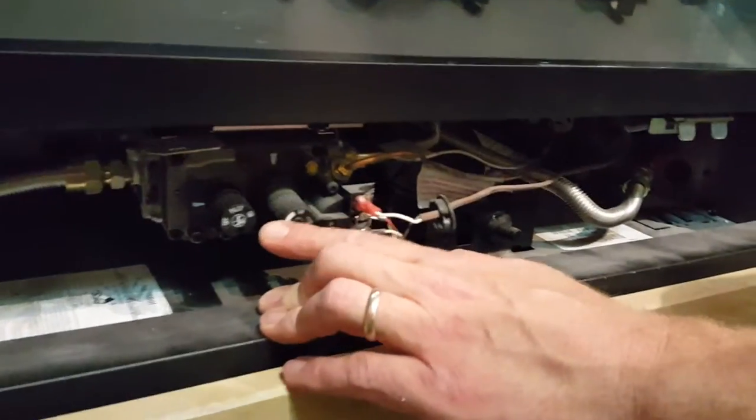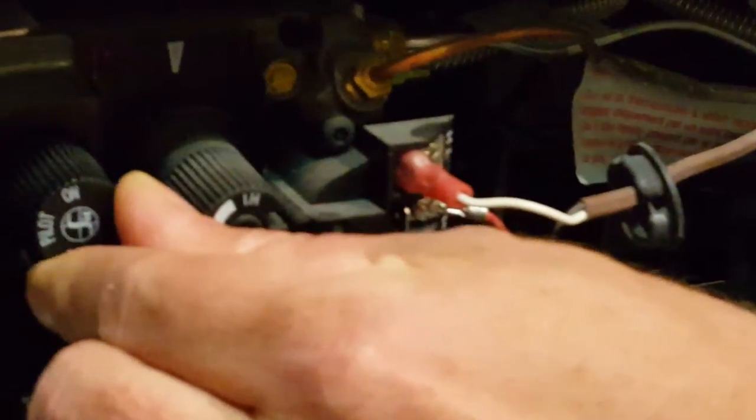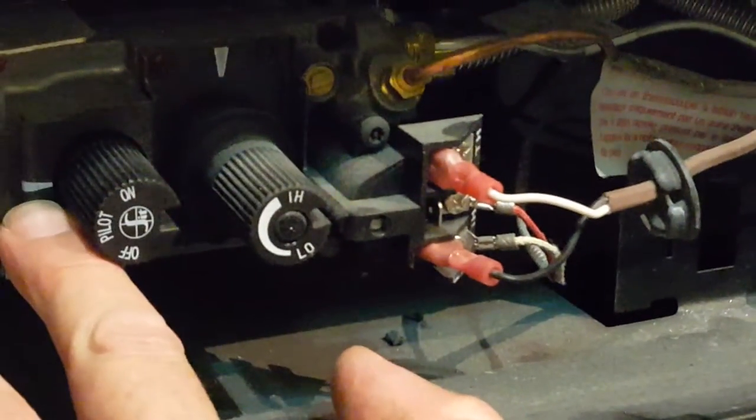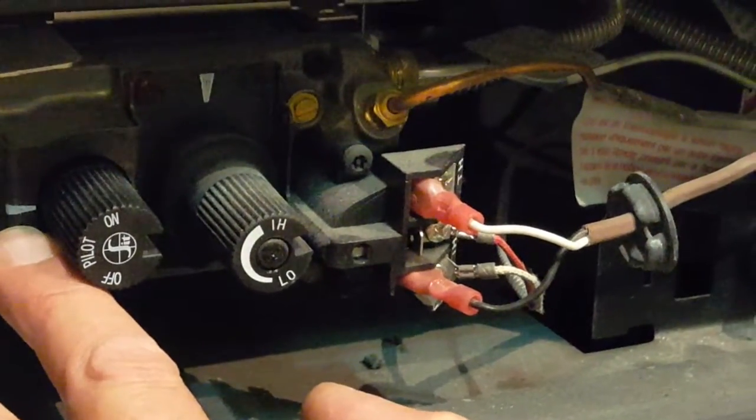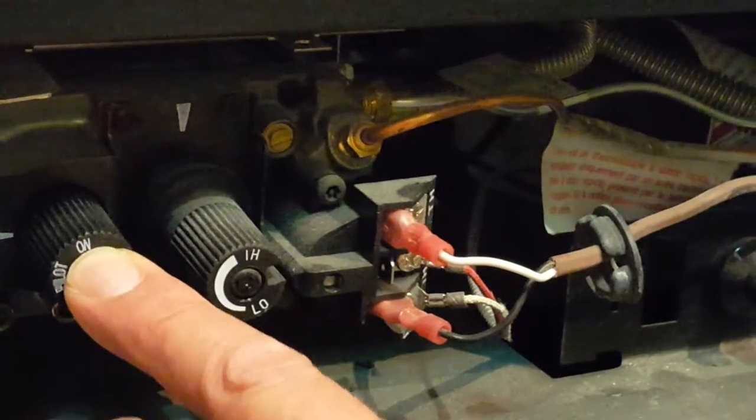Down below we have our valve assembly for this particular fireplace. We're going to make sure the pilot is lined up with the indicator line here to make sure we're in the right position — it's the only position that's really going to allow you to press that knob in.